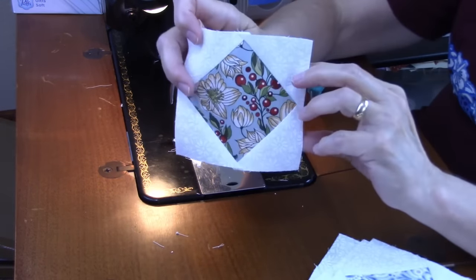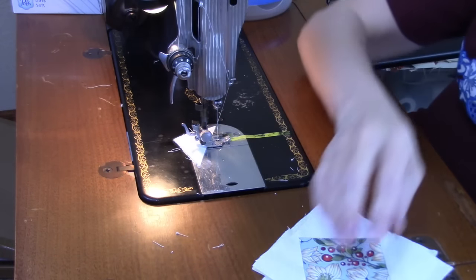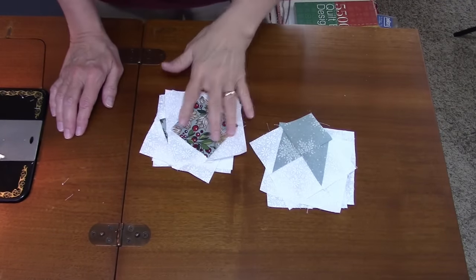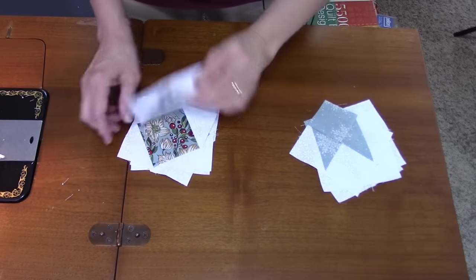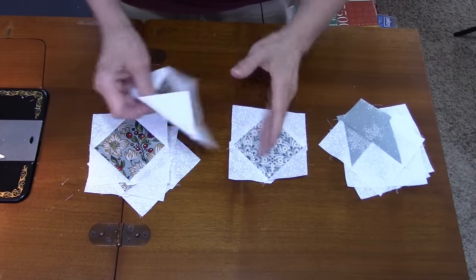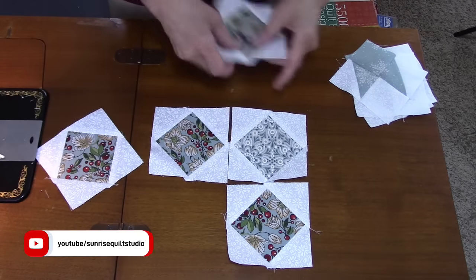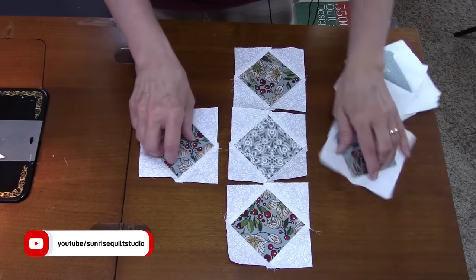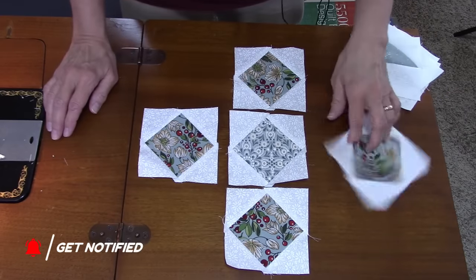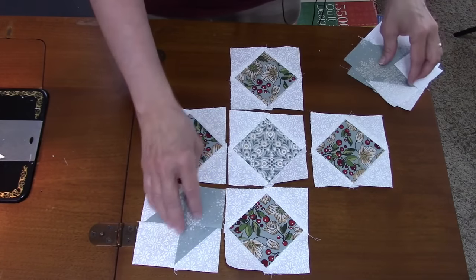Here are the completed square-and-square units. Now I need to lay all the pieces out and sew them into rows, then sew the rows together to form the block. I have all the units — the square-and-square units and the corner units. I find my center piece and put that in the middle, with the other square-and-square units on each side. If your fabric is directional you can rotate the squares however you want; these prints aren't very directional so it doesn't matter much.